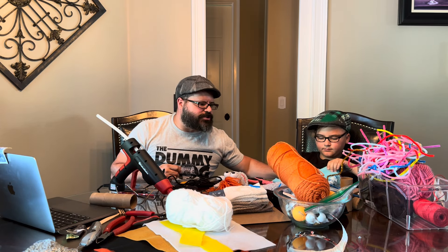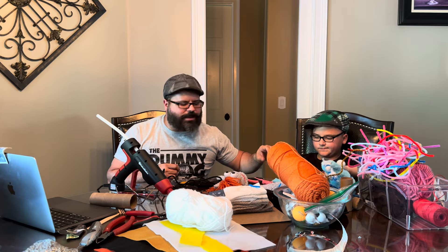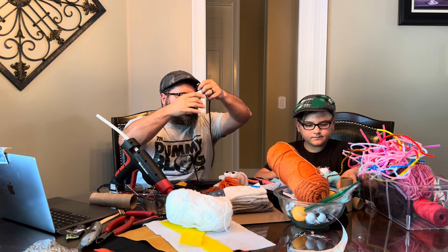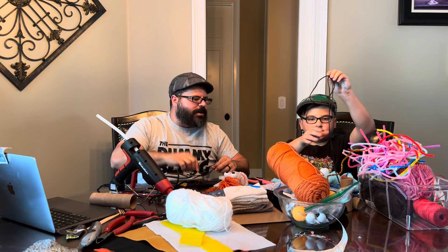Now, you can also put a scarf or a bow tie or something on that. We're going to do the arms — I'm going to use this black cord for my arms.